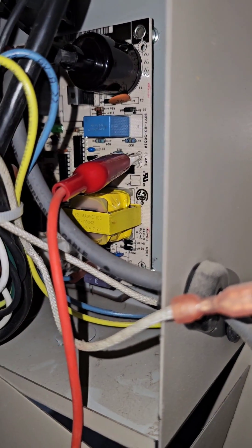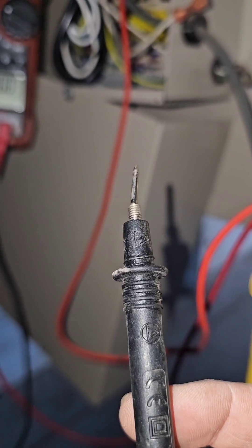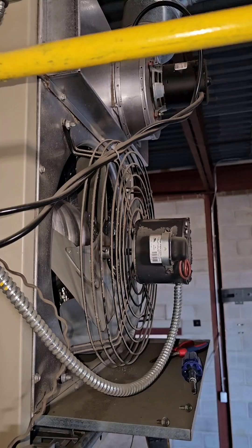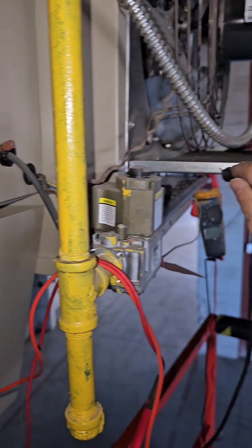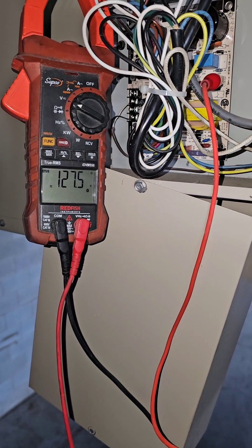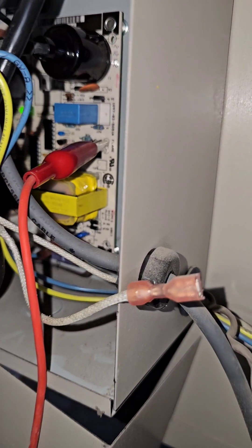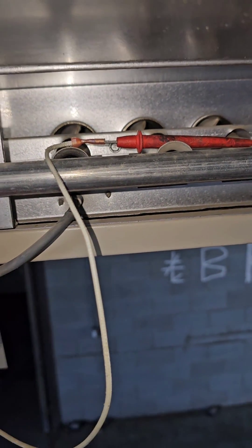I've got my jumper set up and it's attached to my lead. I'm going to take the other lead, which is slightly bent, and put it to ground so you can see what the meter is reading. The induced draft blower is running, and I'm taking the meter lead to ground. We have 127 volts AC coming out of that terminal. This is how we're going to accomplish checking the flame signal in microamps.